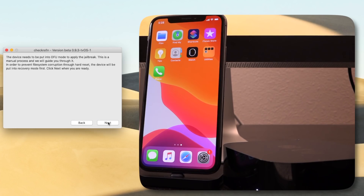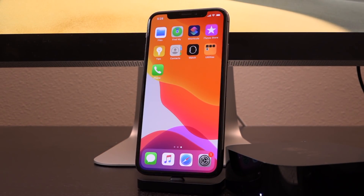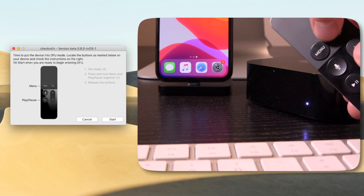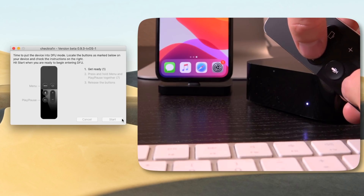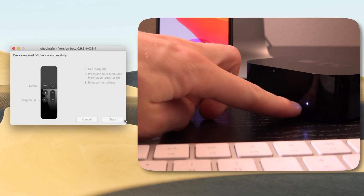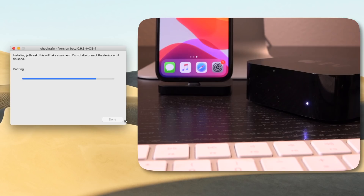So let's go ahead and hit start inside of CheckRain. It's going to send the device into recovery mode after we click on next. And once you're in recovery mode, then we need to enter DFU mode. So grab your Apple TV remote. What we're going to do is just hold down the menu and pause/play buttons together for seven seconds. You can hit start inside of the interface and follow along, but hold down those two buttons simultaneously and you'll know it's been seven seconds once the light starts flashing more rapidly.